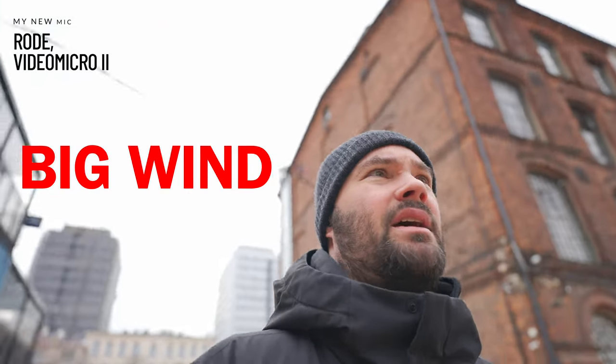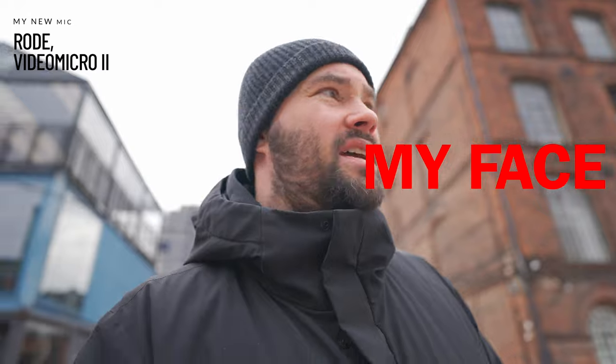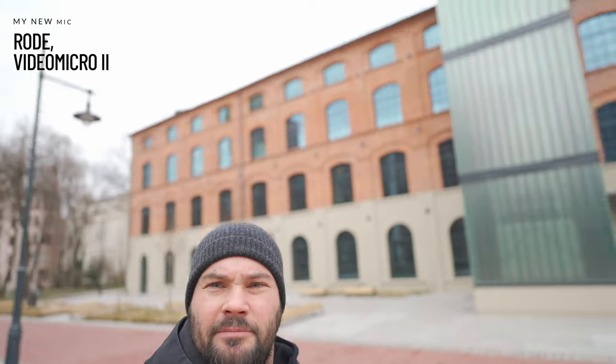It feels really weird being outside and vlogging because I've been inside all winter. I always feel cringy when people are looking at me when I'm vlogging — I have one eye at the camera and one eye on everyone looking at me. It's a little bit windy today, so the wind muff is helping. This place is beautiful — they've just finished renovating it, and it's going to be a children's theater. Poland is up and coming.